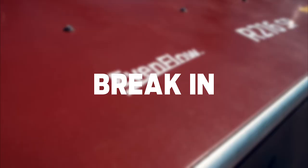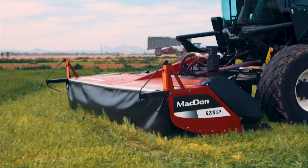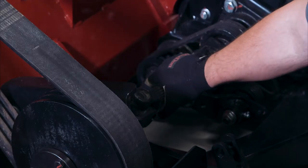When your R216 is first delivered to your farm, you'll want to do an initial inspection to make sure everything is in good working order. Within the first five hours of operation, check for loose hardware.